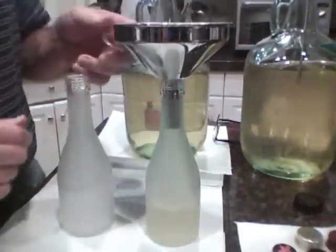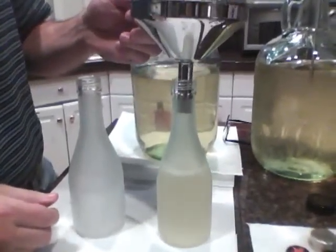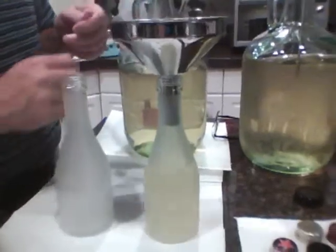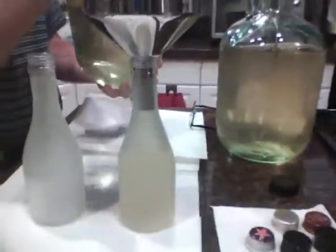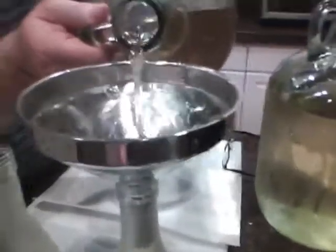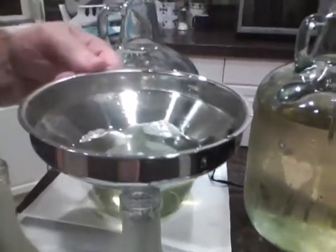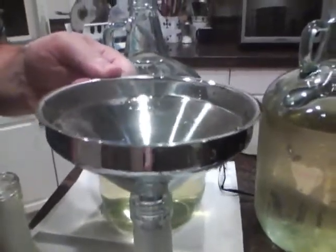Using my wife's funnel here — it's a little different than the one I normally use and it's doing something weird, maybe suction. Anyway, this sake is at 140 degrees so it's not chilly. I'll put a slight bit more in there and we'll fit the cap to it.